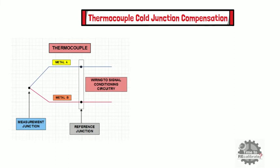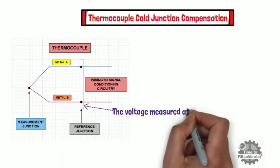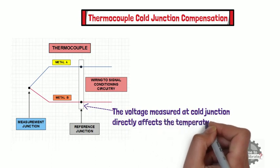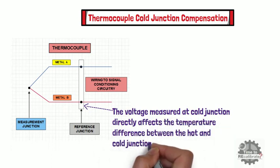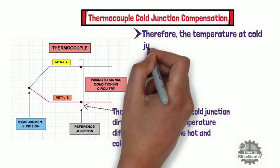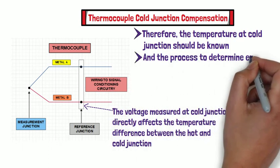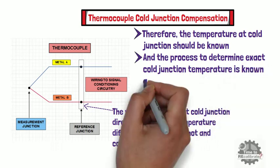Now, let's learn what is thermocouple cold junction compensation. As we know, the voltage measured at the cold junction directly affects the temperature difference between the hot and cold junction. Therefore, the temperature at the cold junction should be known for the hot junction's temperature to be accurately determined. The process to determine the exact cold junction temperature is known as cold junction compensation.